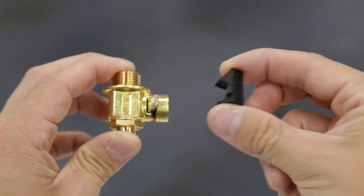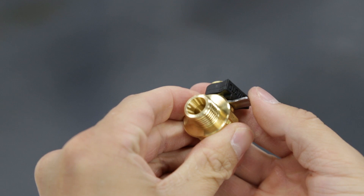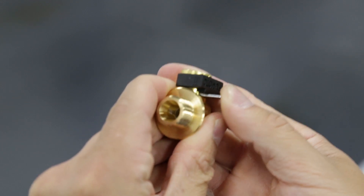Fumoto has listened to these concerns and what they've come up with is a clip to secure the lever from moving, which is going to make it virtually impossible for this to open up while you're driving.